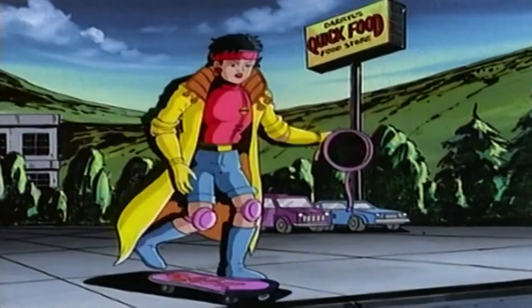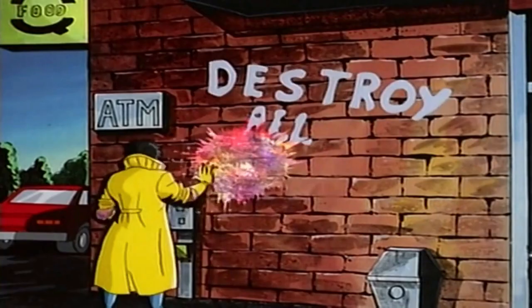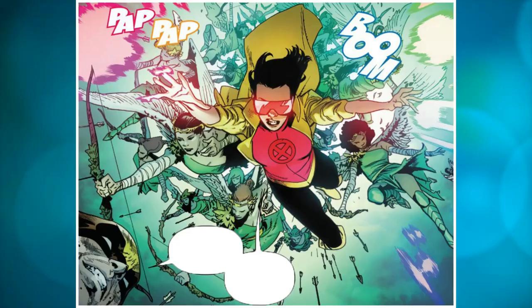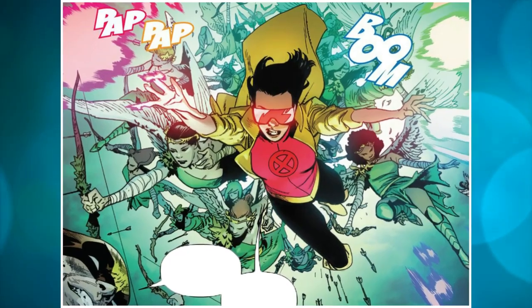In this video, we'll be discussing Jubilee's origins, powers, and role in the X-Men universe. We'll also explore the different iterations of the character across other media and delve into some of the highlights of Jubilee's journey as a superhero. So sit back and join us as we take a closer look at the dynamic and energetic mutant known as Jubilee.